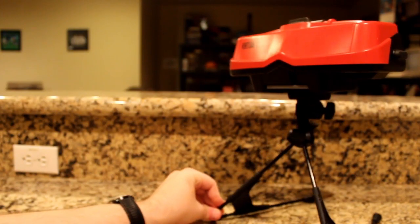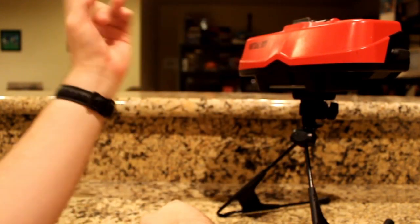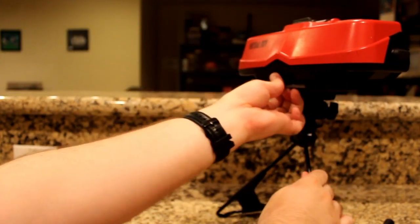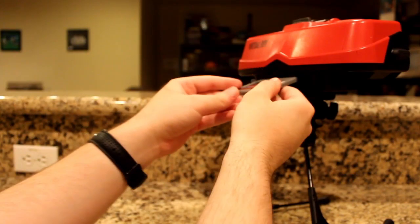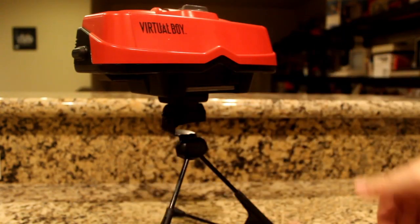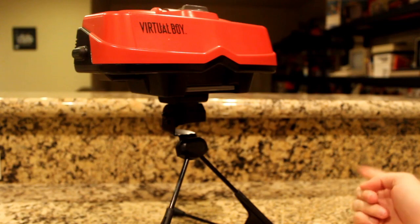Though I personally think that isn't the case, I can understand how some people could not feel well when playing this. I don't have any issues when I play it, and I find it to have some good games — I love me some Galactic Pinball every time I turn it on. I genuinely believe this to be a good 32-bit system, which isn't saying much as there aren't many good ones that come to mind besides the PS1.